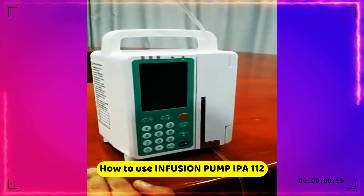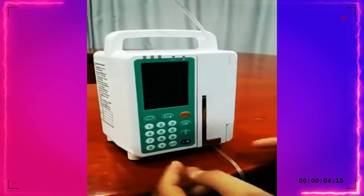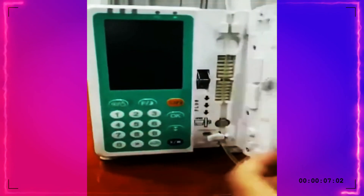Now I'll show you how to use the infusion pump. The first step: install the IV set and close.